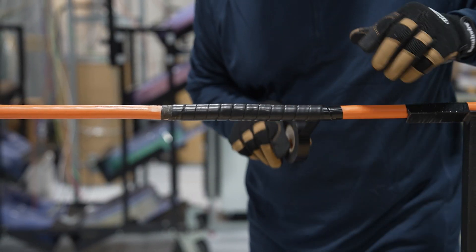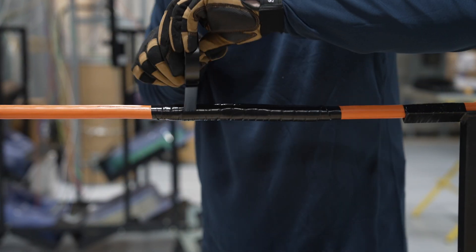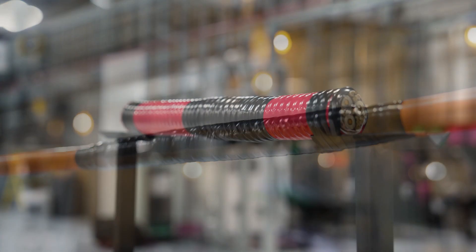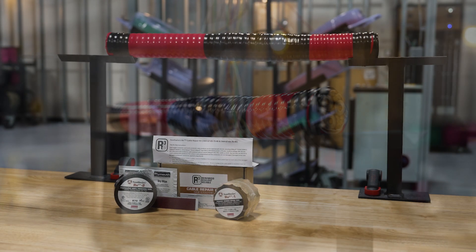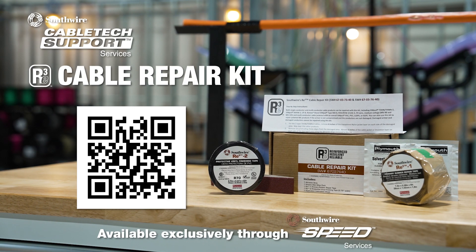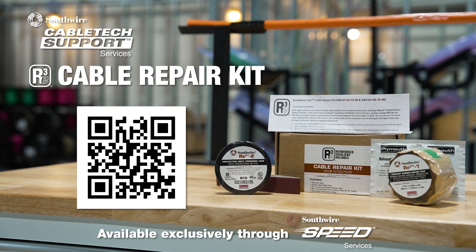Step 6: Apply two half-lapped layers of RE3-2 protective vinyl finishing tape for 6 inches on each side of the damaged area to completely cover the taped area from Step 5. Your cable is now repaired and ready for use. For repairing larger medium-voltage feeder cables or multi-conductor cables, we also offer an RE3 cable repair kit with wider one-and-a-half-inch tape. For more information and to access the online engineering spec sheet, scan the QR code and check the description below for valuable links.